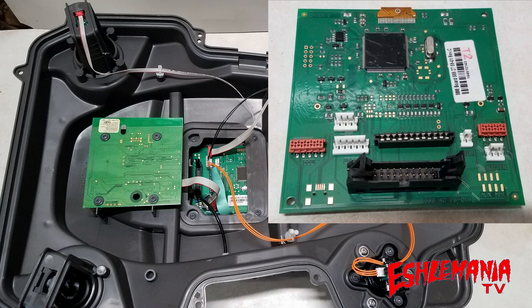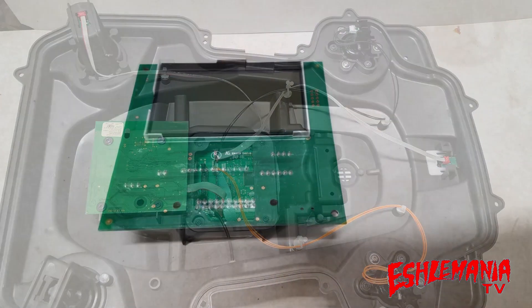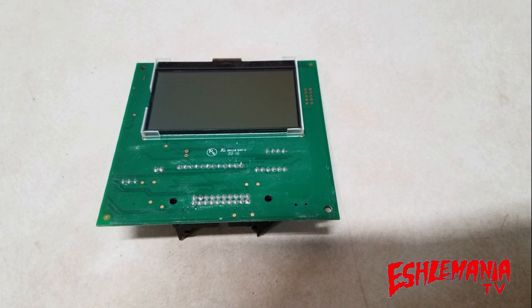You have other ports here that connect to the sensors in the upper chassis. Is there a way to tell where the HMI board is at without tearing the mower apart? Very easy — your display screen is actually part of the HMI board, and this is what the front part of the HMI board looks like.